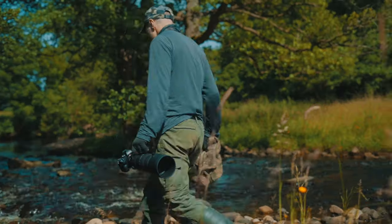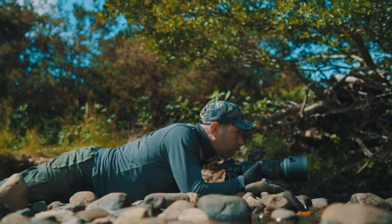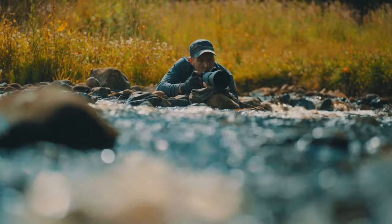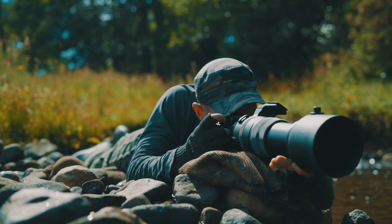I've been using the Sigma 150-600 DG DN Sports, and it's an amazing piece of kit. I demand the very best quality optics, and this lens gives me extremely sharp results.